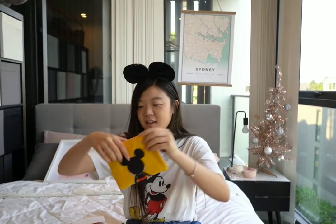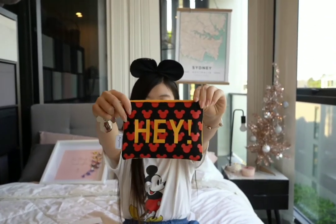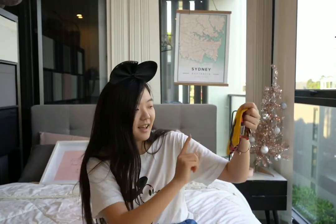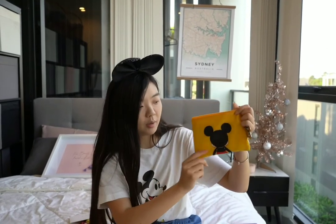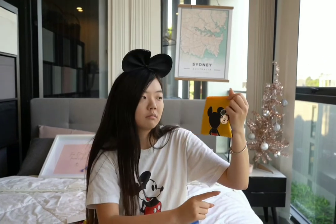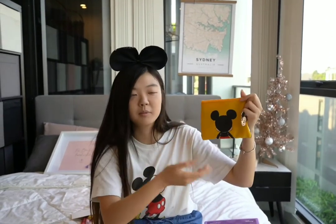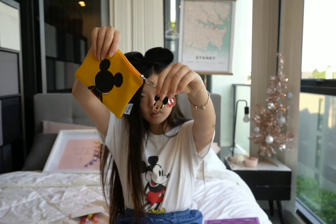Next we have a cute pencil case or makeup bag. The back says 'hey,' and it's Mickey Mouse. They have other colors as well, but I got the one with Mickey Mouse. There's also Minnie Mouse, Daisy Duck, Donald Duck, and probably some others. I really like this cute detail here as well.